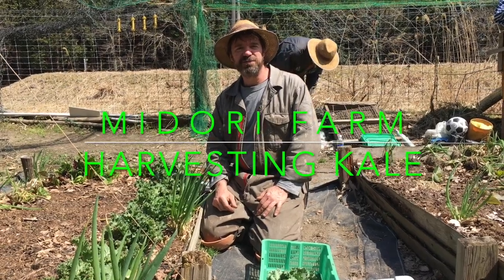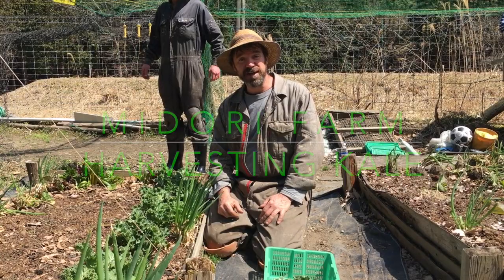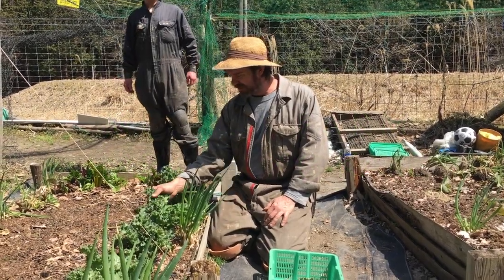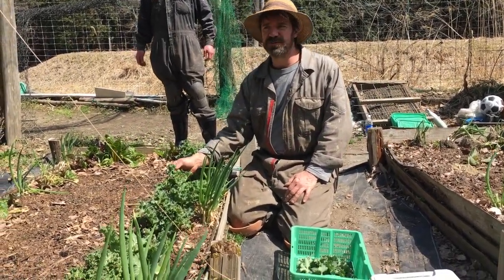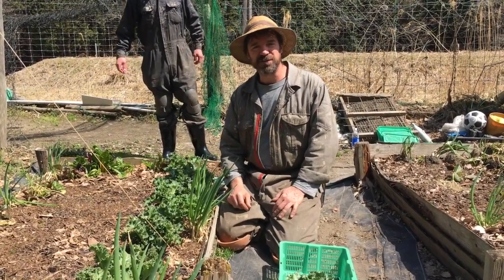Hi, this is Chuck out here at Midori Farm. It's a beautiful day and we're harvesting kale right now. This kale has been in the ground for about six months — we planted it last fall and it's still producing a lot for us.